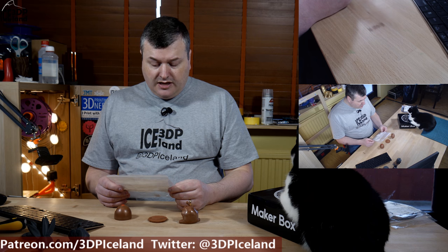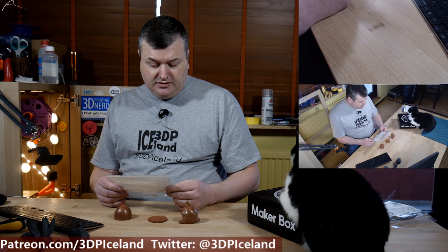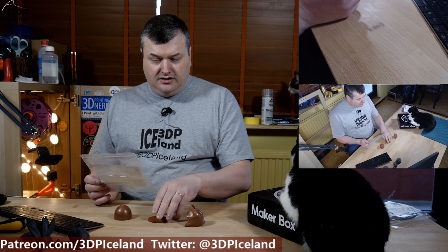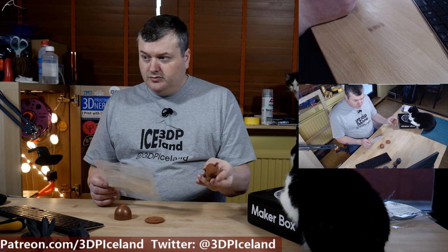It states on the label that the filament is 1.75 times denser than normal PLA, and you can feel the weight of the parts — my MakerCoin is a lot heavier than a normal MakerCoin, and this Omnum is quite heavy as well.